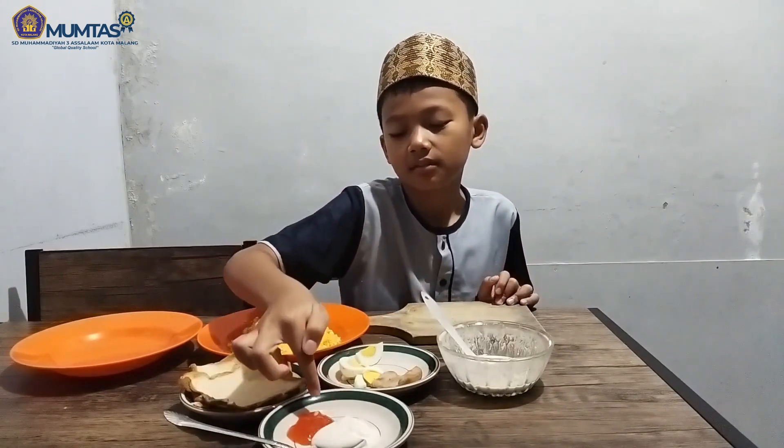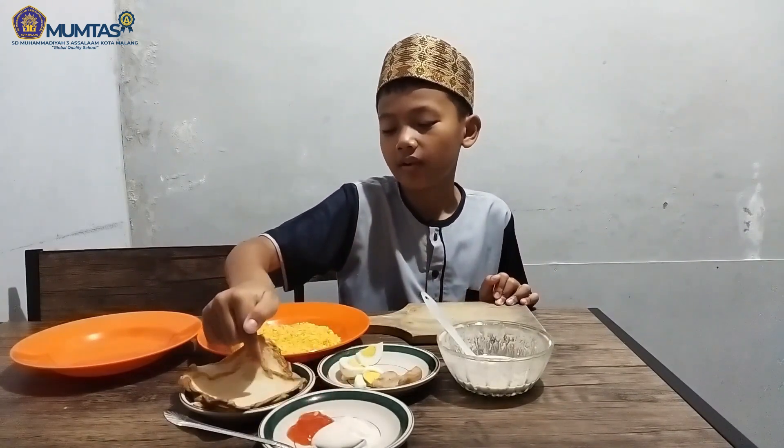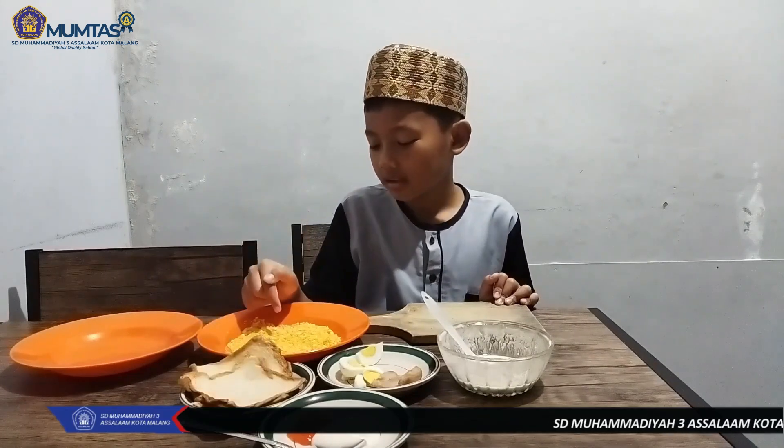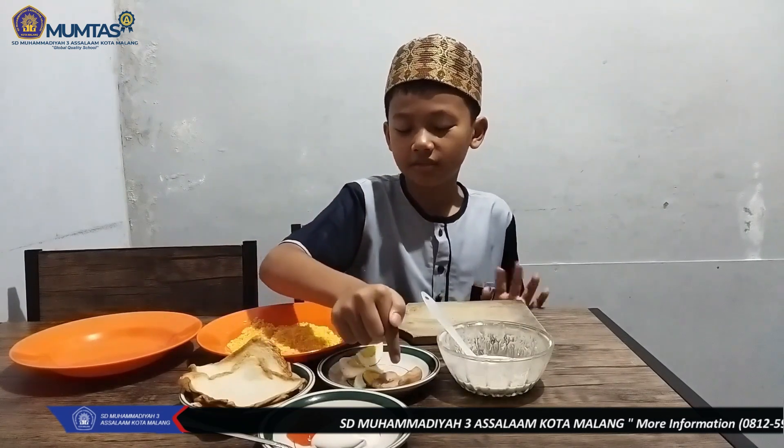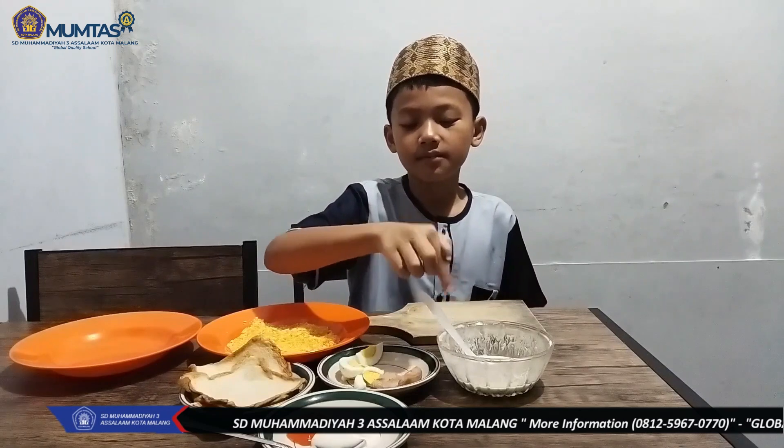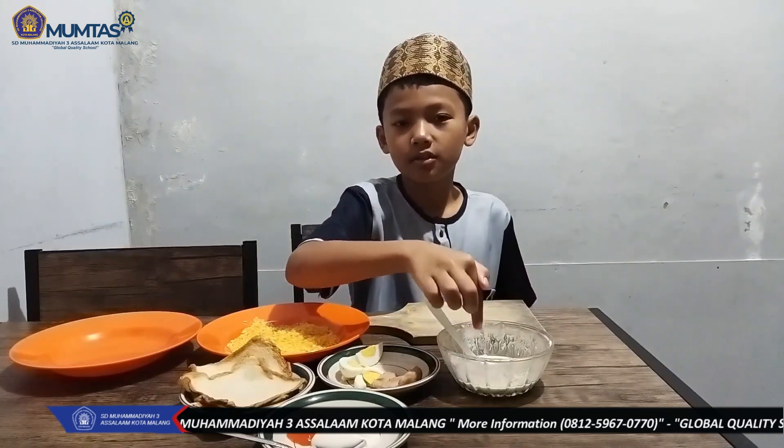Mayonnaise, saus sambal, roti tawar yang sudah dipipihkan, tepung terigu, tepung panir, sosis yang sudah matang, telur rebus, dan larutan tepung terigu.